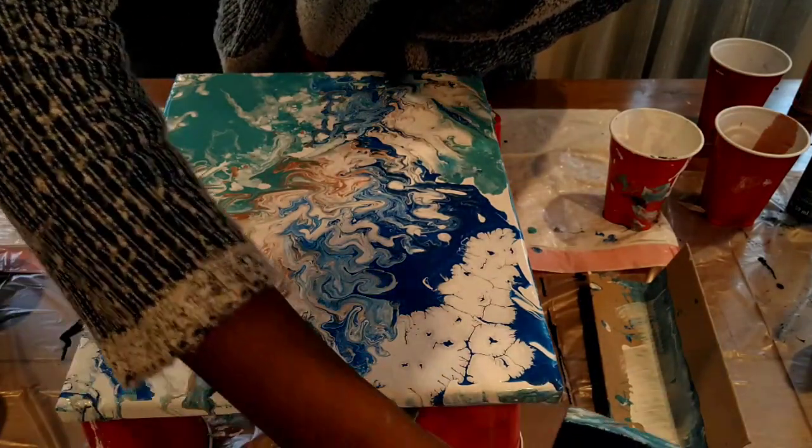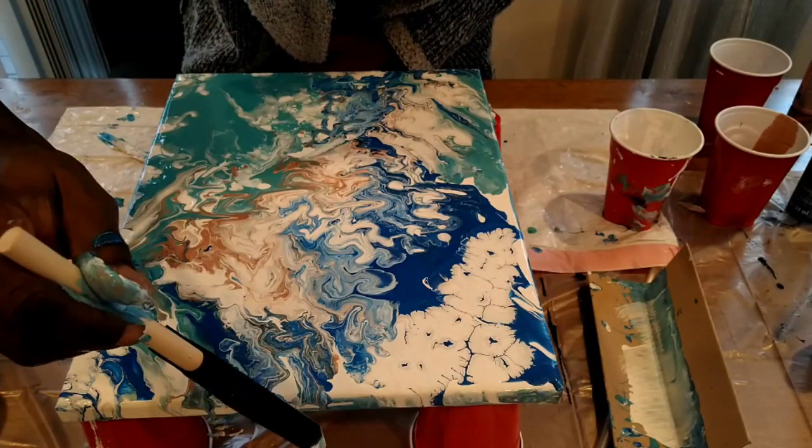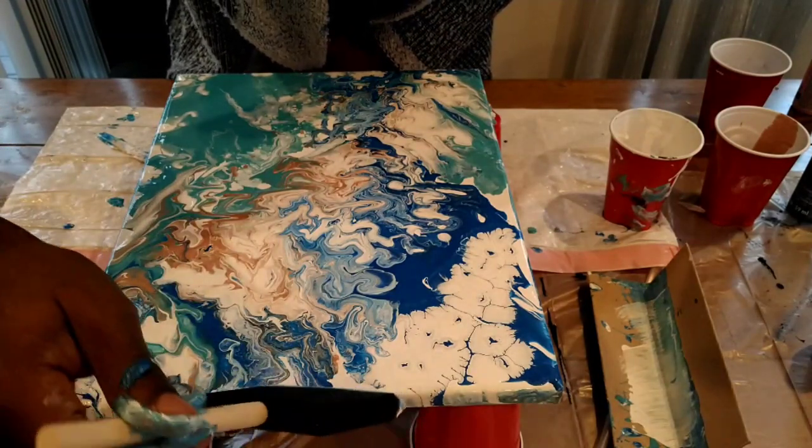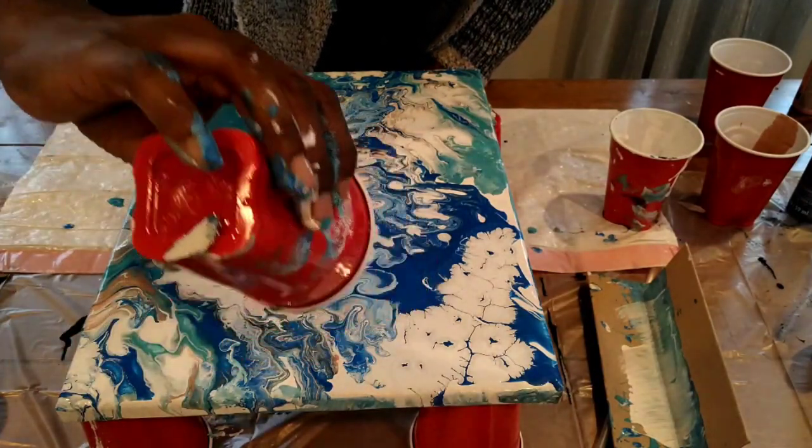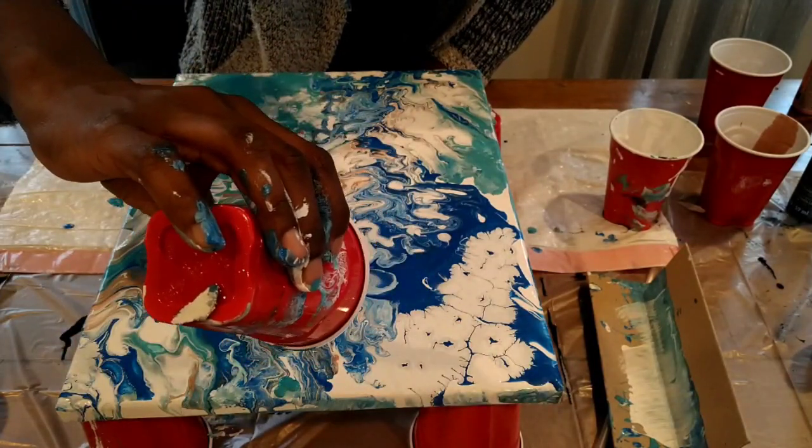Right now I'm just filling in the sides that didn't get any paint and also scraping off the bottom so the paint doesn't dry in a droplet form.